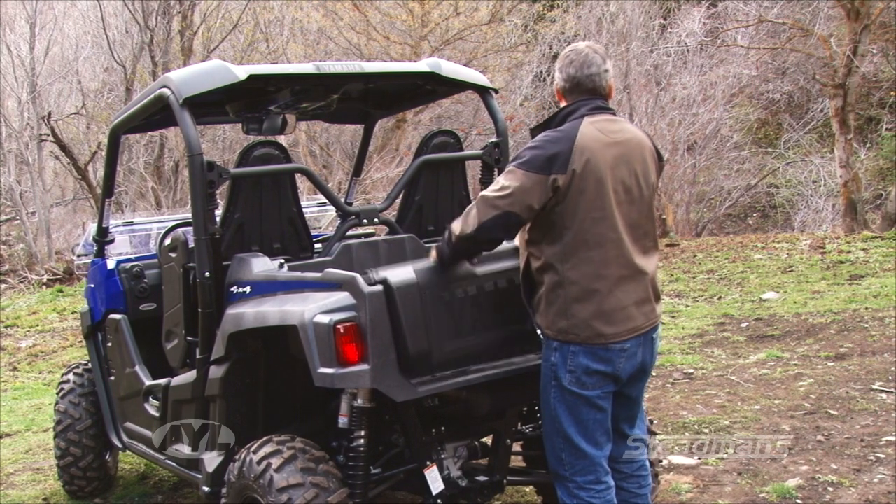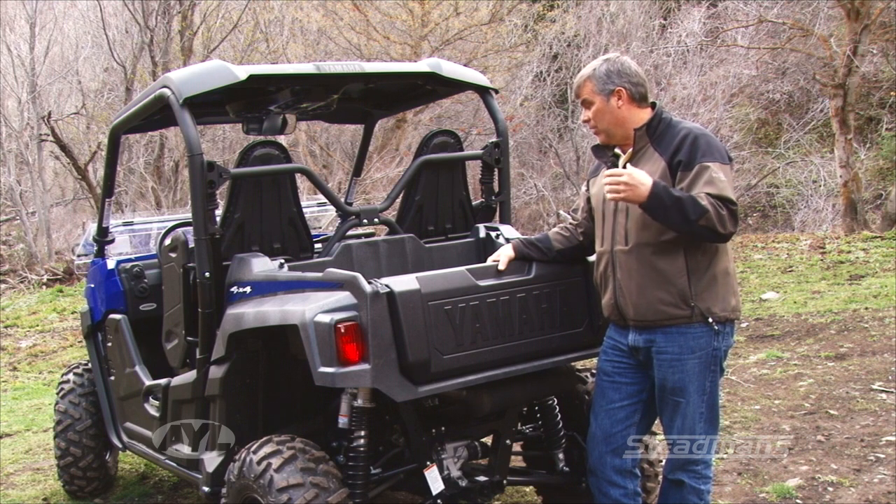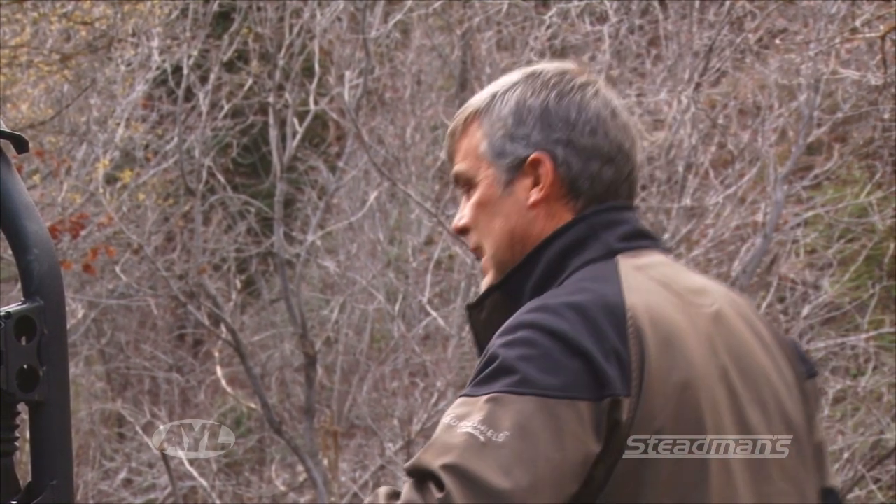Then grab your tailgate, which stores right here, and drop it back into place really easily. That's a cool way you can really adjust it to how you want the machine set up — it lends itself well both ways. So now let's look at inside the cab, because there are a lot of cool features in here.